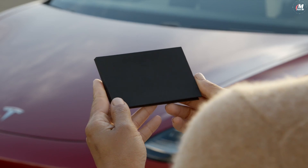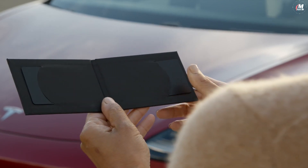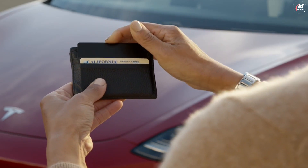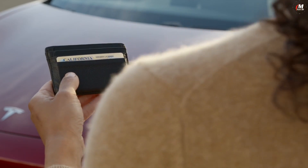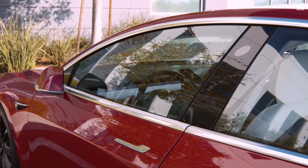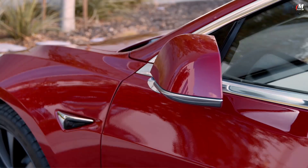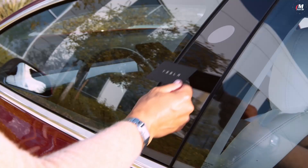These backup key cards are here in case your phone dies or you need to hand your Tesla to a valet. You should always keep one with you, wherever you keep your driver's license. To unlock your Tesla using the key card, press it against the driver side door pillar below the camera, like this. Do the same to lock the car.